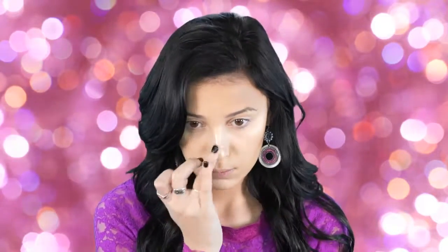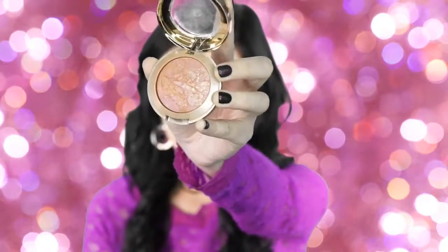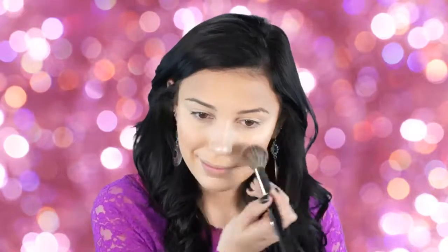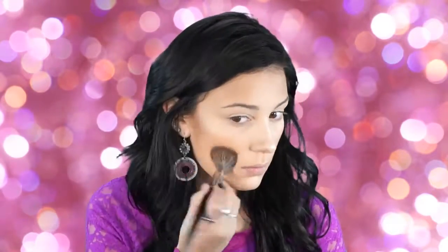Next I'm going in with my Milani blush in Berry Amour, applying this to the tops of my cheekbones along the side of my face where I contour. I really like how it diffuses out the contour and bronzer. I don't like to apply blush on the apples of my cheeks because it makes my face look rounder, so I always take it to the back of my cheekbones.